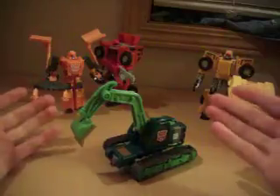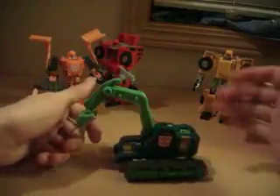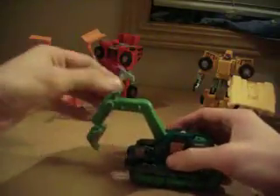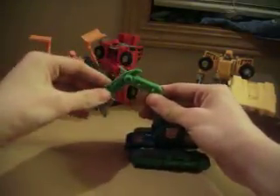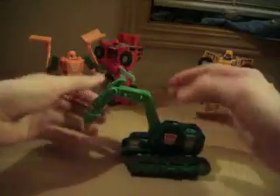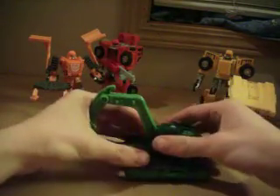Now, Grimlock — he's not the Dinobot that we all know and love. I have a tendency to call this guy Lock Grim, but we'll just call him Grimlock. He kind of looks like G1 Scavenger, with all the green and the fact that he transforms into a steam shovel excavator. He can bend at the shoulder joint, the elbow joint can bend, and the bucket is on its own separate joint. He's also got wheels under his treads, he does roll, and the whole assembly can rotate.